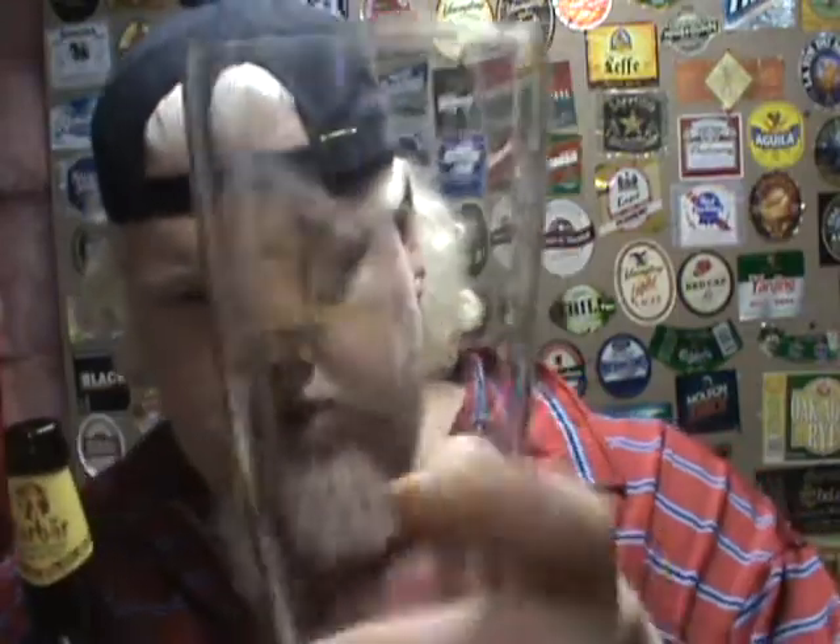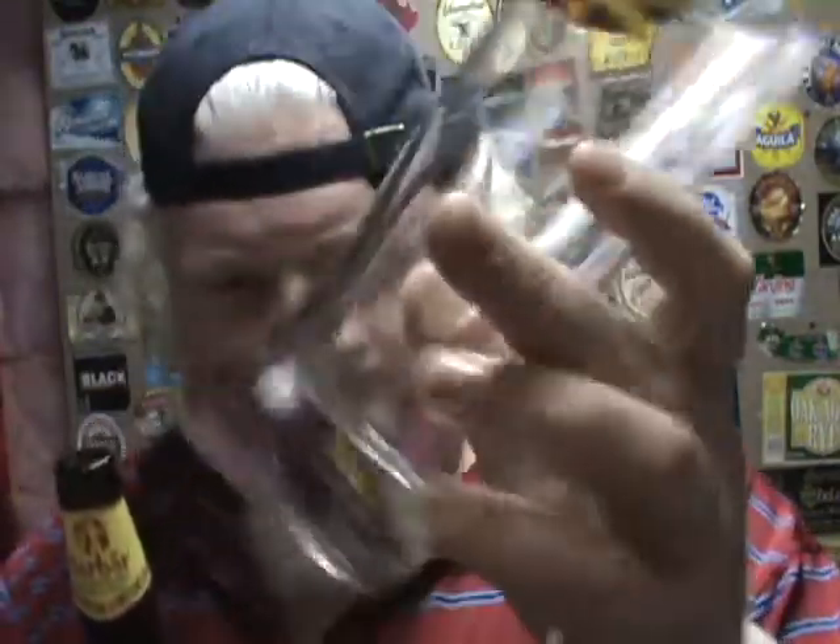And we are using the very regular-looking Shock Top glass today. Again, it's just your regular beer glass. Every time I look at it, though, I think of Paul.